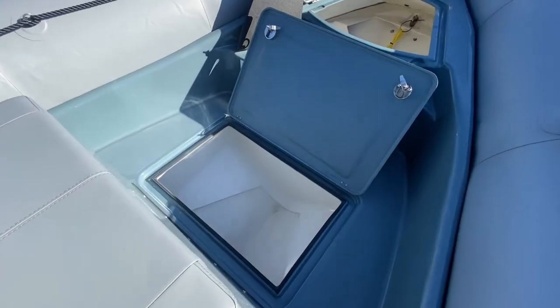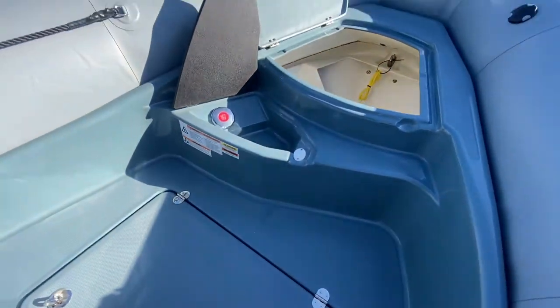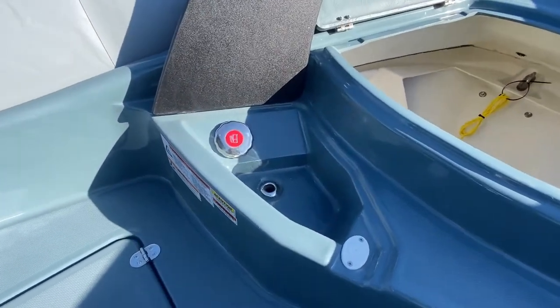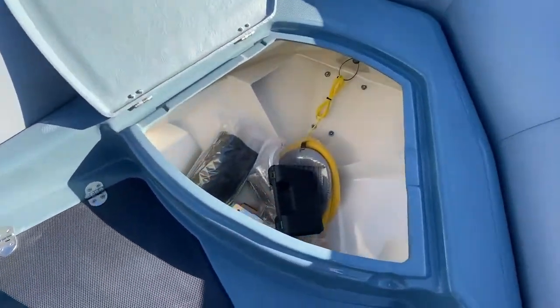In the bow there is a large fish box, your gas fill, and an anchor locker.